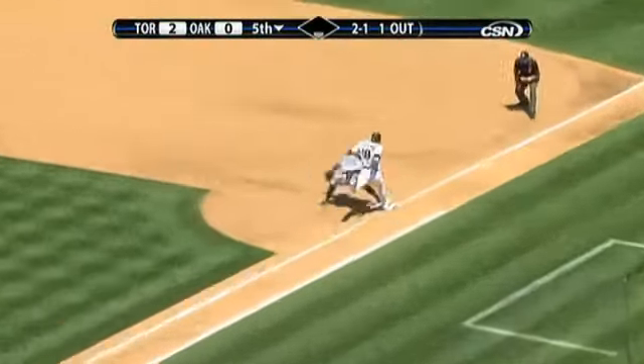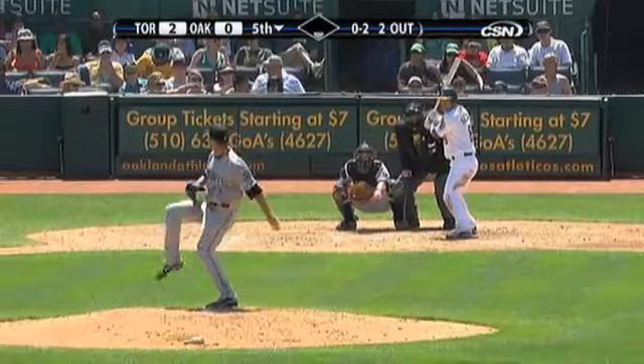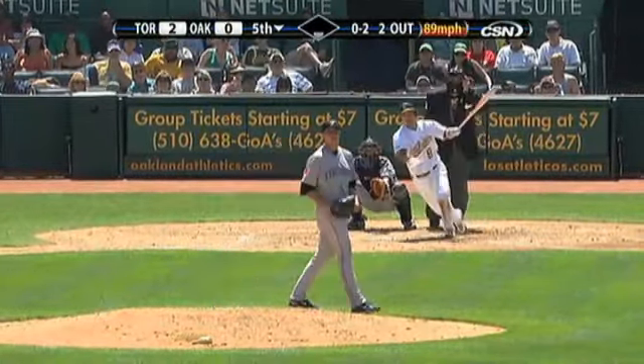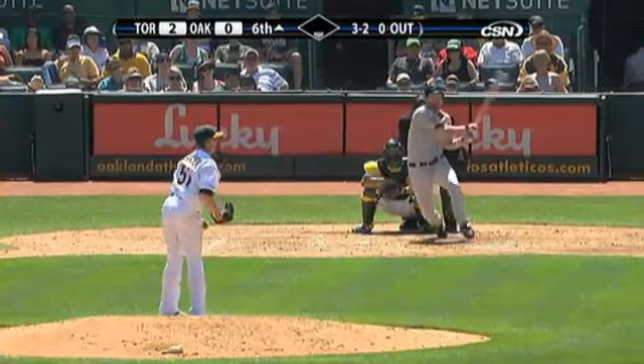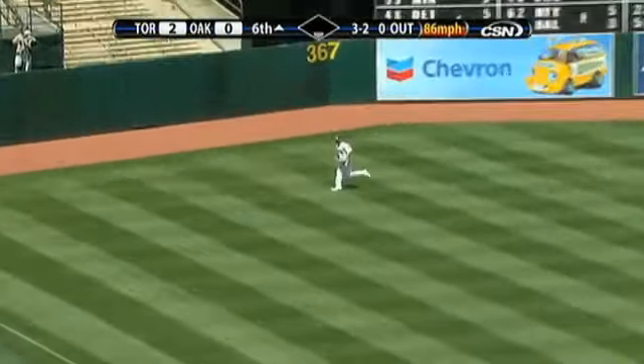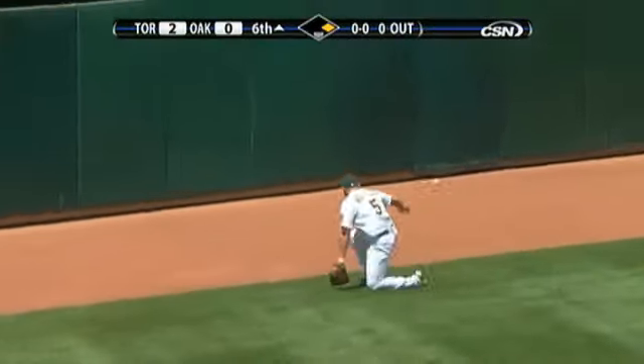Scudero has a little trouble getting it out. Drives that one to center, but Wells goes back, straightens up — he's got it. A line drive, left field base hit. Holiday racing over to cut it off. He goes into a slide, and it gets by him and goes off the wall. So Roland will have a double.